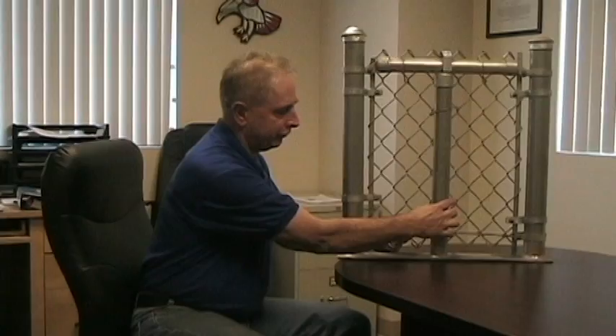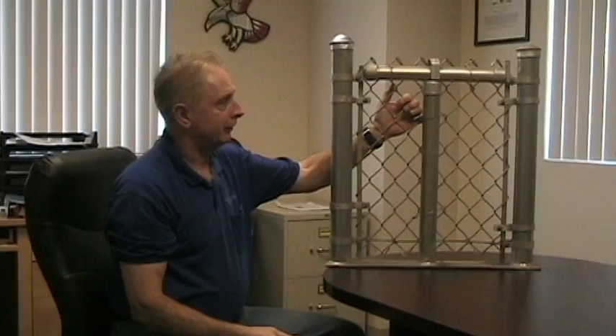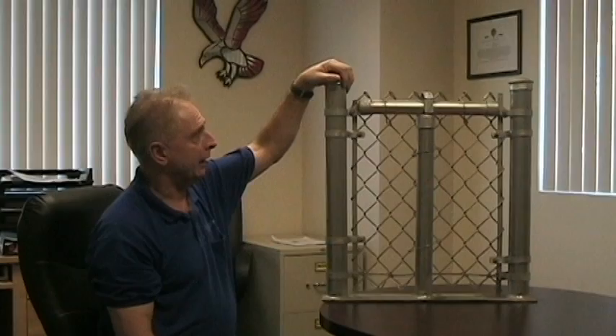Typically, there are tie wires that tie the chain link fabric to the post. Usually the same type of tie wire is put along the top rail to maintain the tension of the chain link fence to the top rail, so there's no springing away.